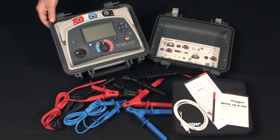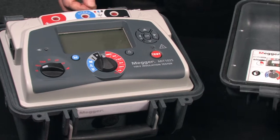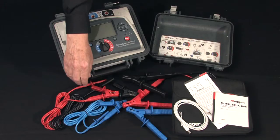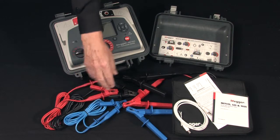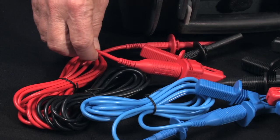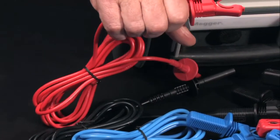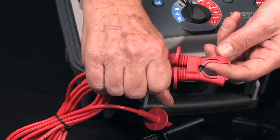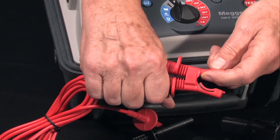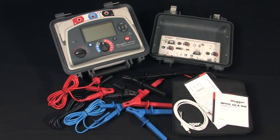The unit is housed in a field-rugged, double-insulated, flame-retardant case complete with detachable lid. It comes with two lead sets — a standard lead set and a heavy-duty lead set for testing at higher voltages. The leads are high-quality silicone rubber, redundantly engineered for safety, including minimal contact with bare metal.